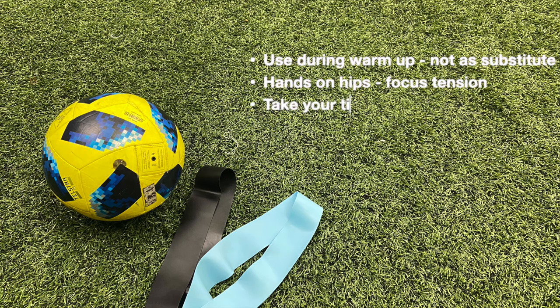And lastly, take your time — don't rush through the exercise. Really feel the tension on your legs and be ready to play.